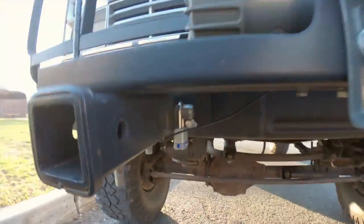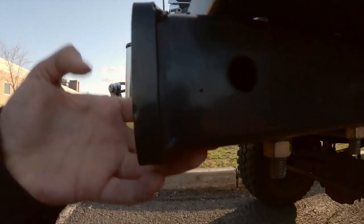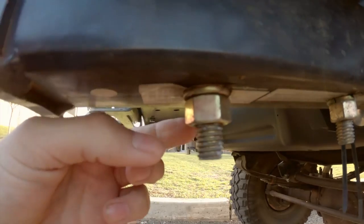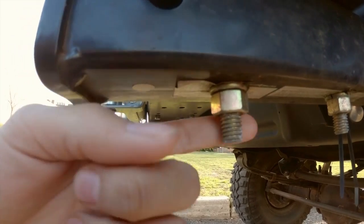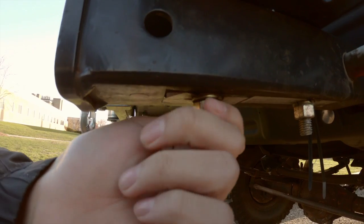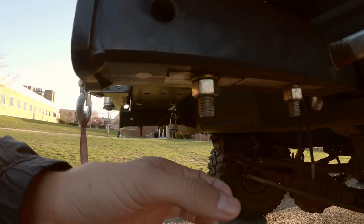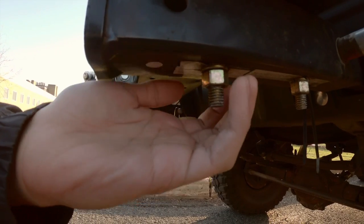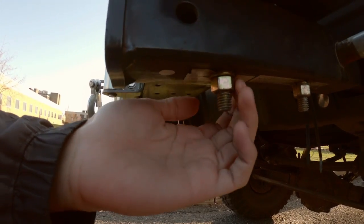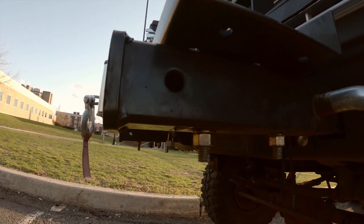In case you were worried someone could loosen up these bolts — well, they could — but they also sell nut locks. I'll add a link to that in the description too. Essentially you unthread the nut, put the lock on, put the nut back on, and then add another locking portion on top — and then you have no access to the nut whatsoever. Or you could grind it in such a way that you need a special tool. The possibilities are endless.